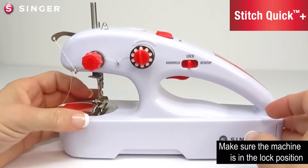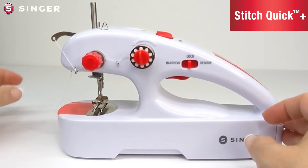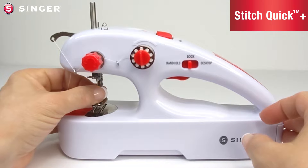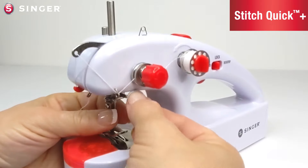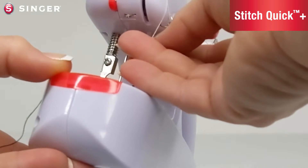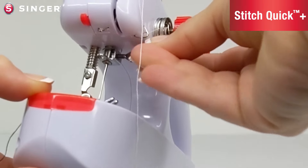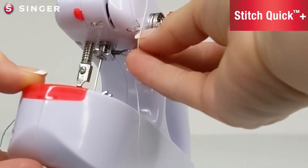To change the needle in the machine, make sure to raise the needle to the highest position. Take the top thread out of the needle. Hold the needle and loosen the needle clamp screw. On some versions, you will have a notch so you can use a coin to loosen the screw. Other versions do not have the notch and you will need to use pliers to loosen the needle.